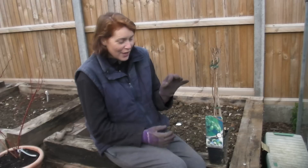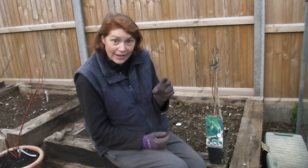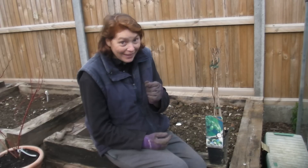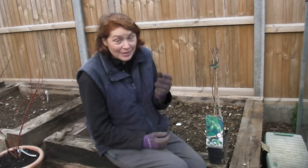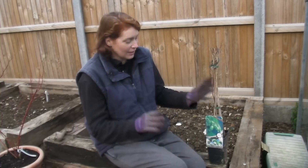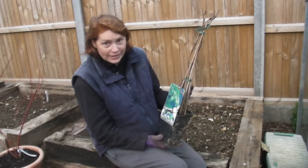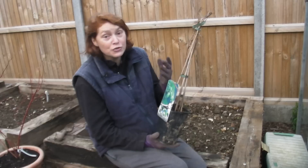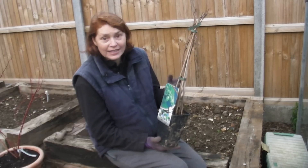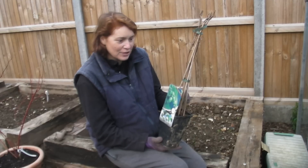What intrigued me most is that the kiwis are not the large ones you get in the shops — they're tiny little ones, like the size of a large olive. They're fuzz-free, so you can just pick them off and eat them straight away. Once it's settled, it will produce hundreds and hundreds of these little baby kiwi fruits, which I'm really looking forward to.